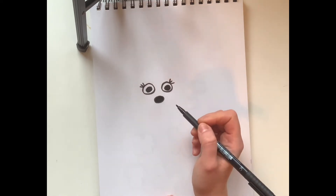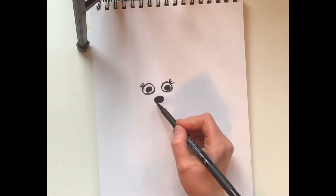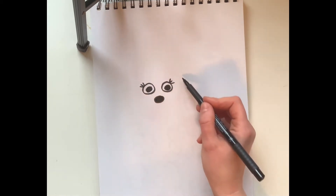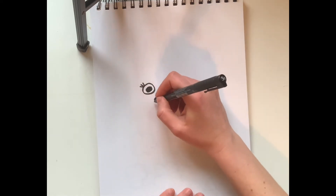If I'm going too fast, you can always pause the video and catch up, then hit play again. Now I'm going to use this nose to help me draw the head of my mouse — I'm kind of ghost drawing it first. We're gonna go around the eyes.